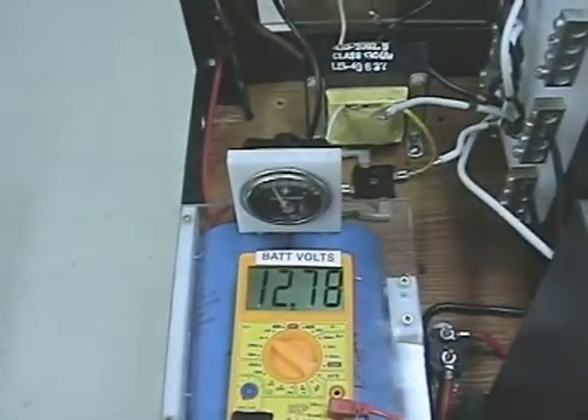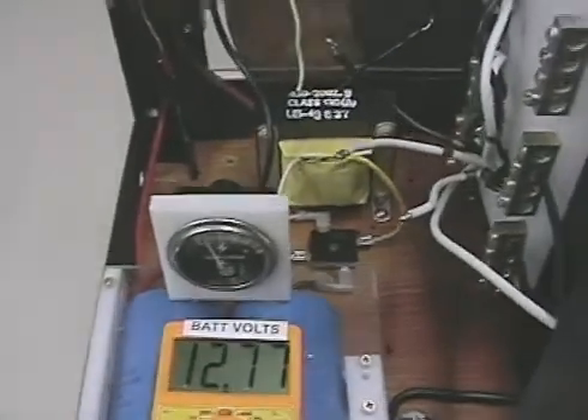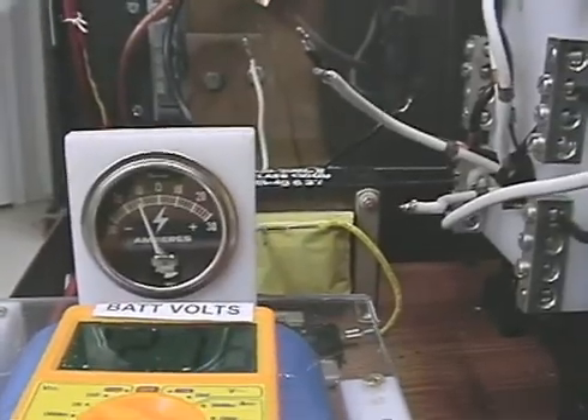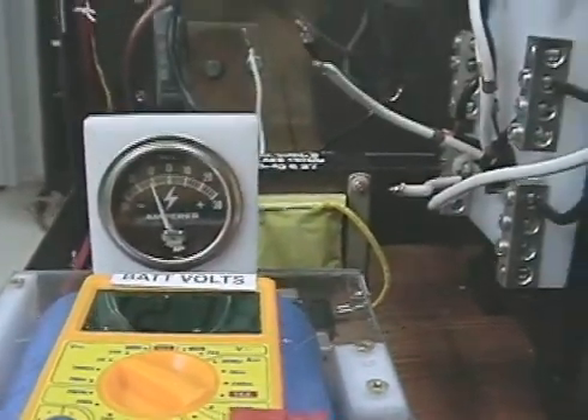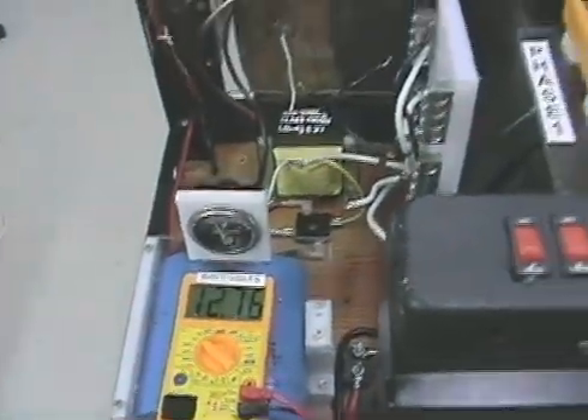We're doing experiments — it's easier. Right now I'm bleeding off some energy. It's not dropping very fast. You can see the amp draw is about 7 to 10 amps. I'm trying to bleed off a little energy here so I can run her at high speed for you.